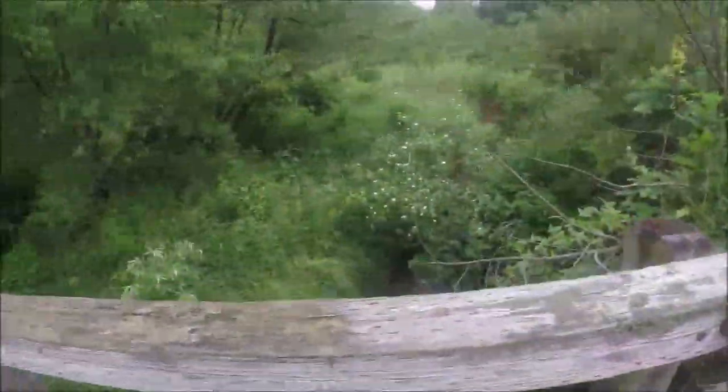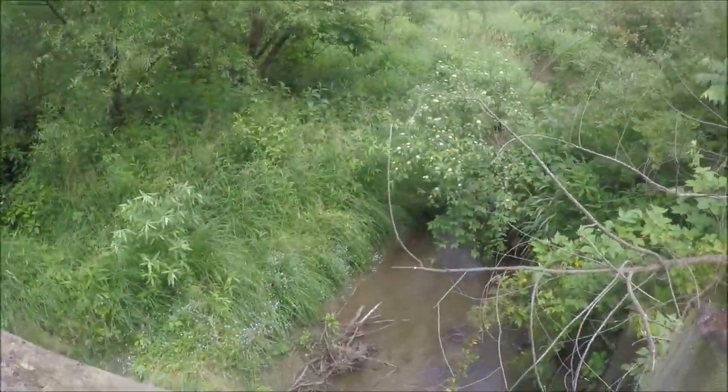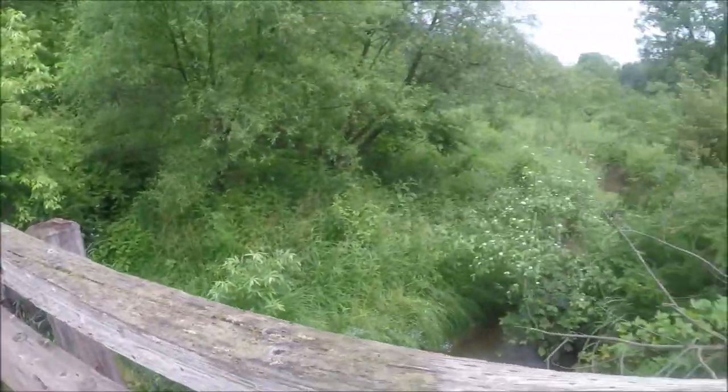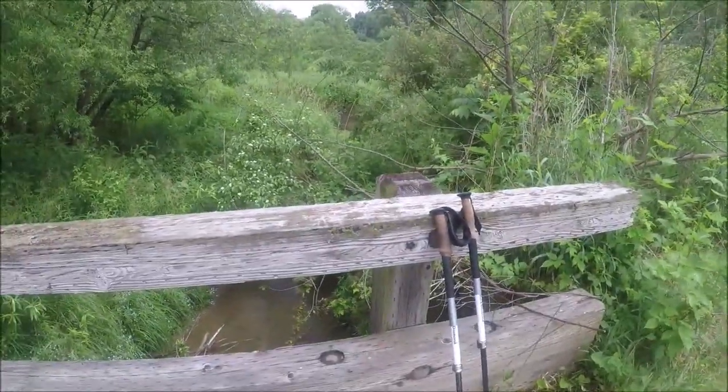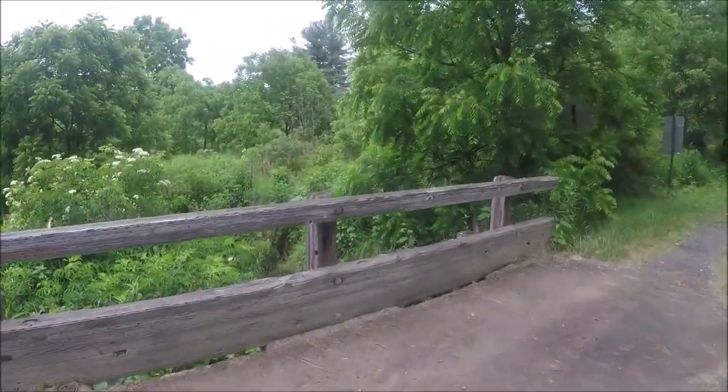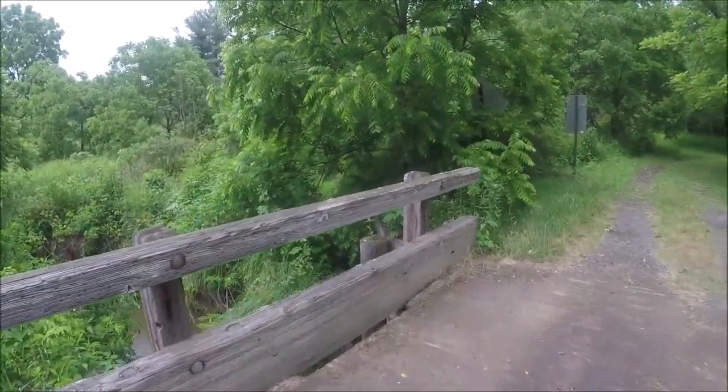We're at the low point of everything right now. This is the main creek, or one of the main creeks running through here. This bridge — last water source, possibly one of the last water sources. Hopefully the pump is working up at the camp. I don't even know how we would get down to get the water out of here.